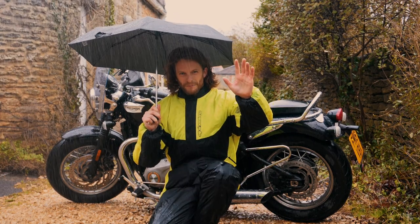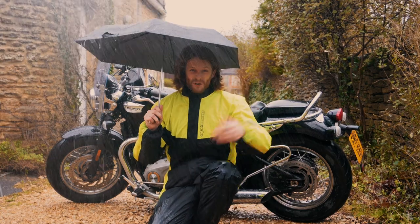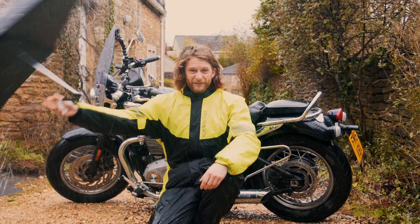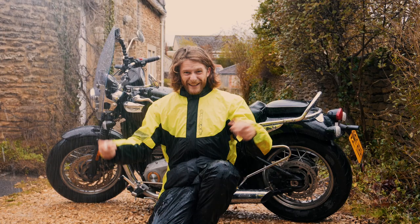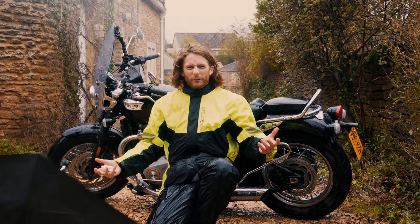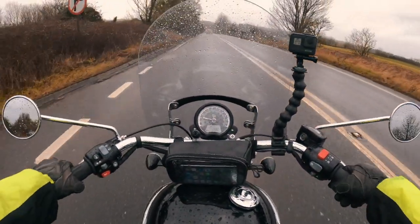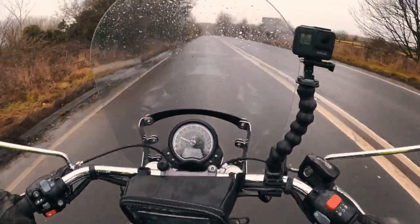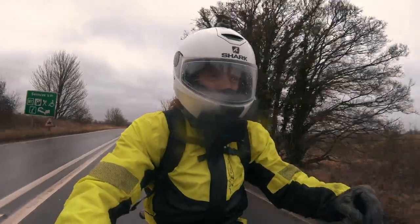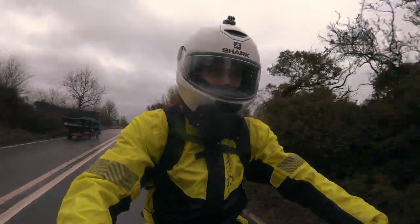Hey guys, welcome to wet weather riding tips and tricks. You don't need an umbrella when you're on the bike, however it can be useful to have the right gear and a good wet weather riding suit. What's the first tip and trick of wet weather riding on your motorbike?